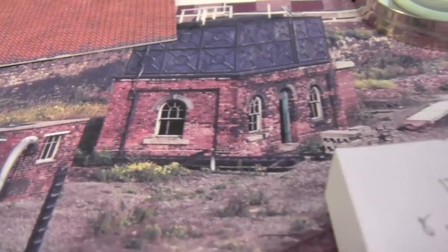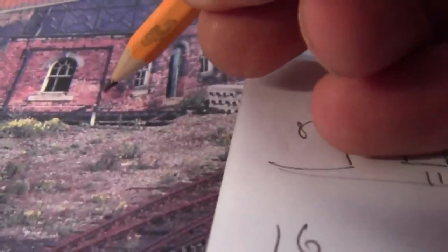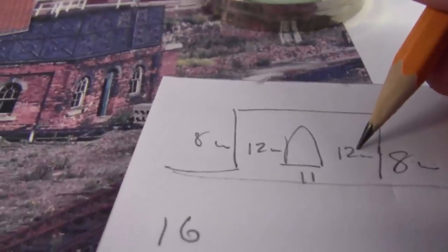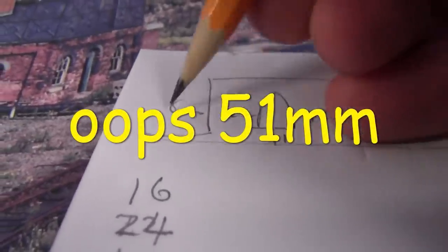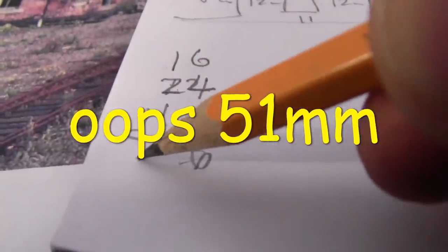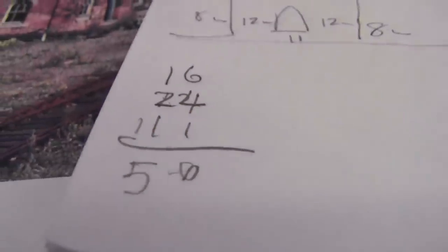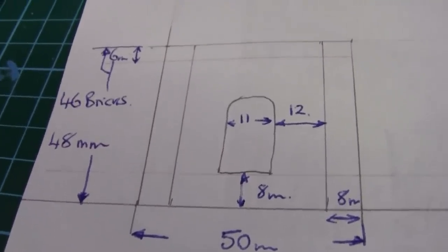I've counted the bricks and I've got some rough calculations here. This section here is about four and a half bricks, so that's roughly about 8mm. We've got five and a half full bricks across there so that becomes 12mm. Then we got 11mm for the window, and obviously it's going to be a mirror image again so it'll be 12 and 8. If we add all them up we come to a nice round figure — 50mm. So just by counting bricks you get the end wall.